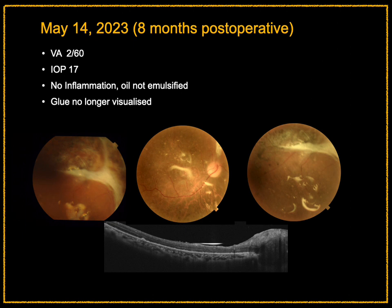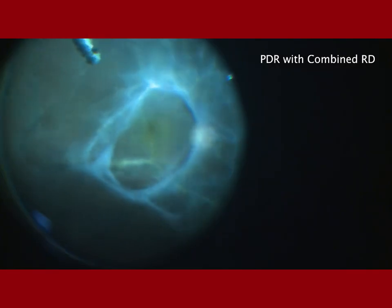At the 8-month follow-up, visual acuity was good, intraocular pressure was normal, there was no inflammation, no oil emulsification, and the glue was no longer visualized. Encouraged by this, we have used it subsequently.